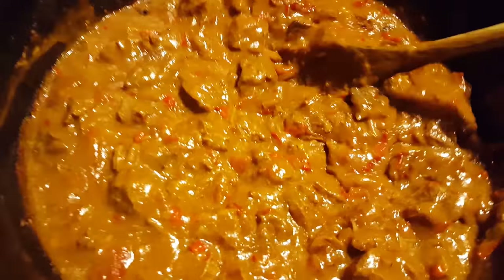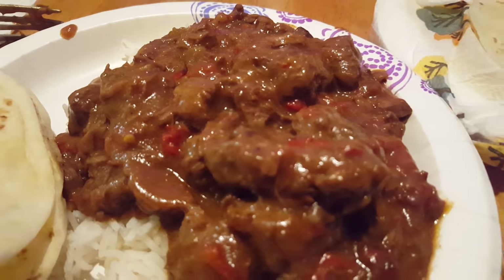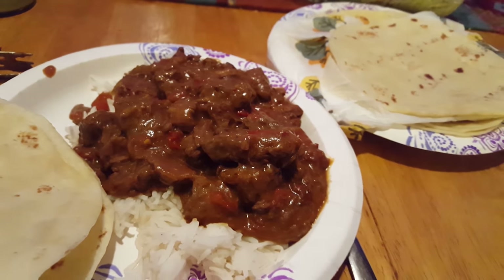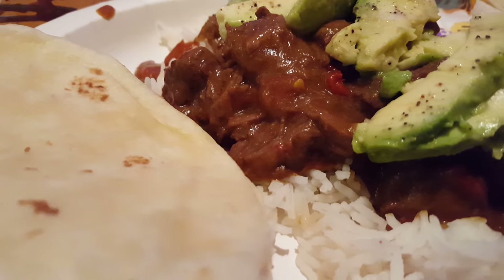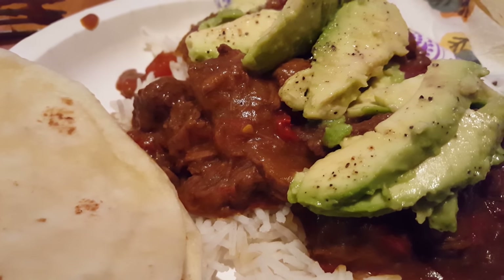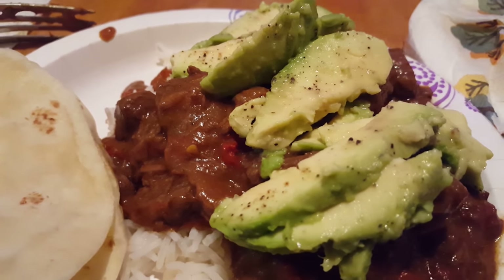Standing before you is carne guisada's bubbly, meaty, juicy, spicy awesomeness. Despite the fancier stews and ragùs of other cultures, made with cheap ingredients and served on cheaper plates, carne guisada's simplicity and pleasurable flavors will outmatch even the finest beef stews or the most rustic of goulashes every time. The diversity of ways it can be served will have you making it again and again. I hope you beef stew and goulash aficionados out there have learned something new.